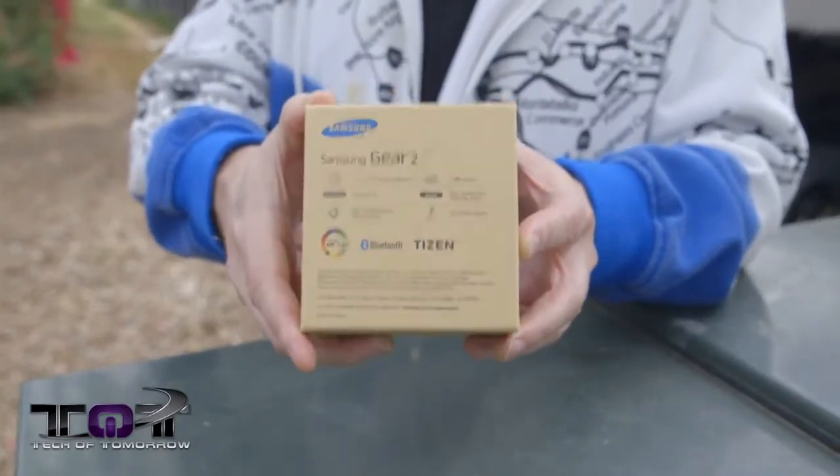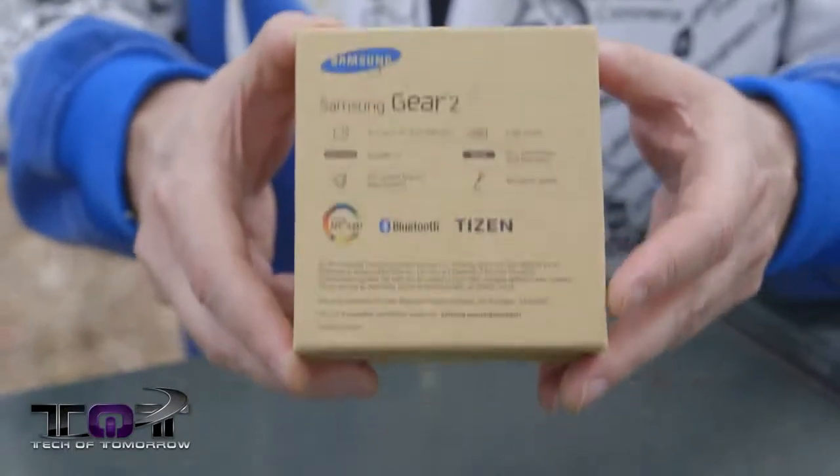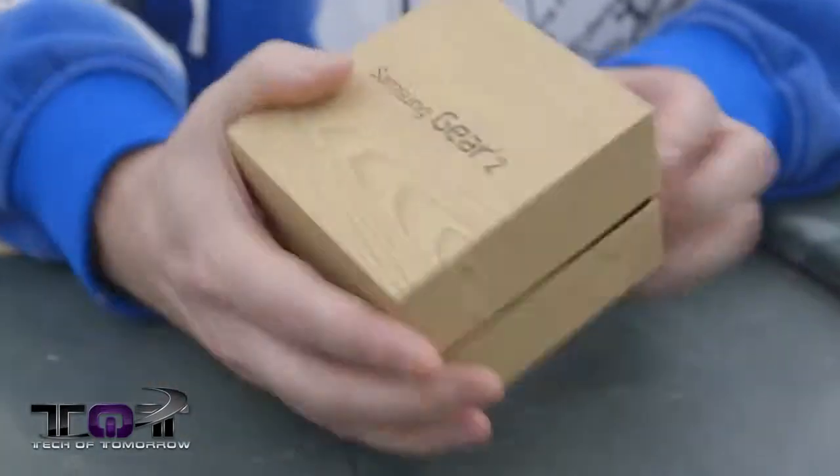In the back of the box it talks about Bluetooth connectivity and all that kind of stuff. Basically to use this thing, you connect it up to your phone and go from there. It's not really a standalone product — it actually works with your phone. With that said, let's flip it around and pop the cap.